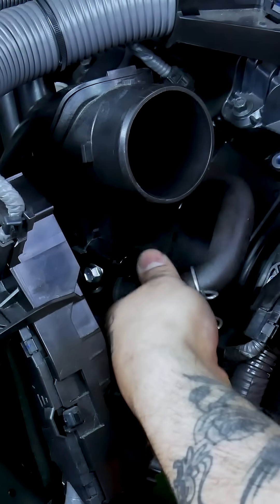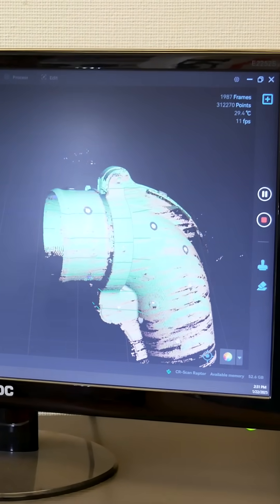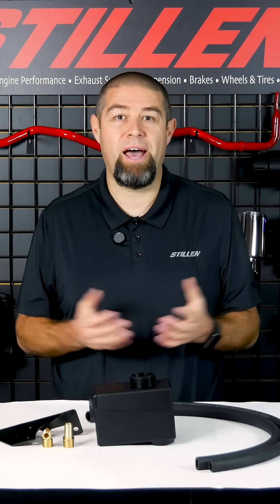If you have any questions about this intercooler reservoir tank or any future products Stillen may be working on, please feel free to drop a note in the comments below and we'll do our best to respond. Thanks so much for watching, have a great day!